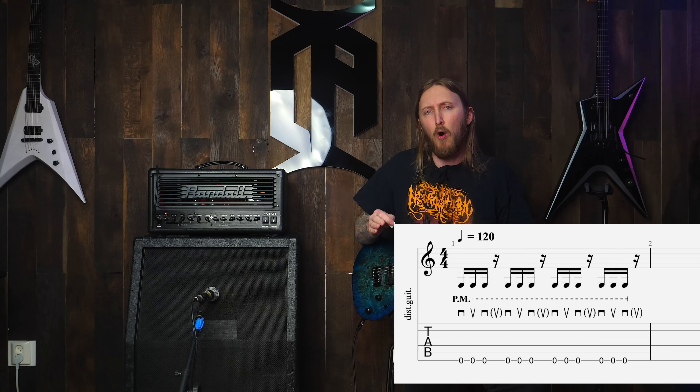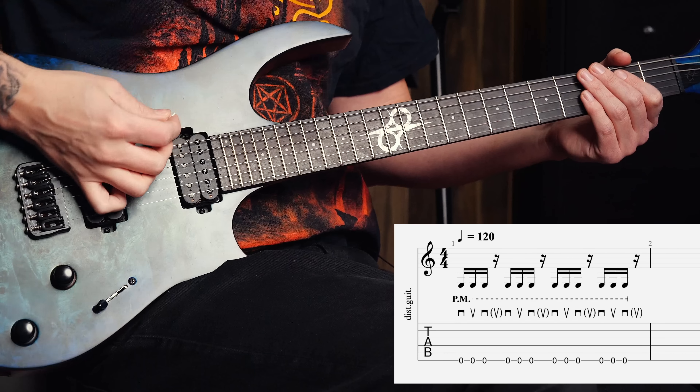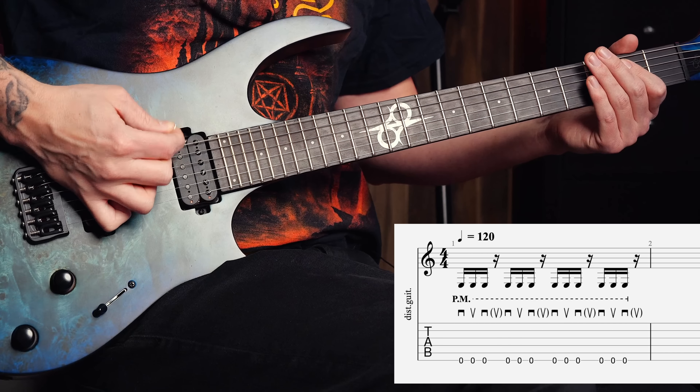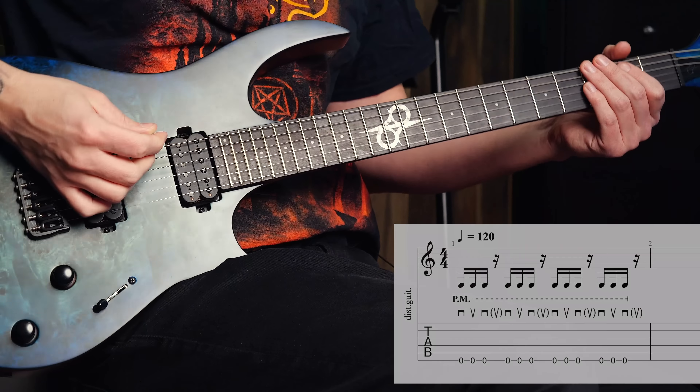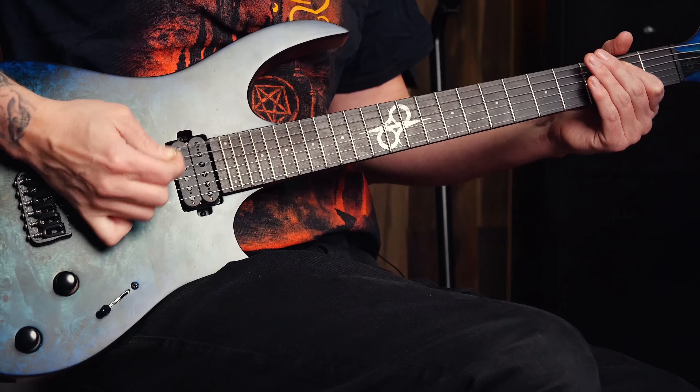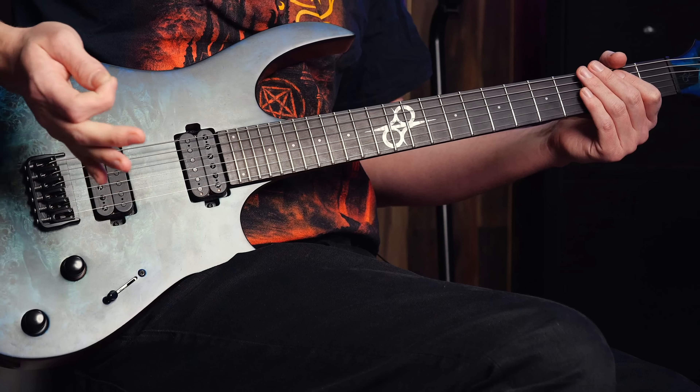Start slow and on one string only: down, up, down, down, up, down. After a while you can start doing more than one string. Also, I'm muting the strings while doing this to get that metal chunkiness going — I just put my palm here.